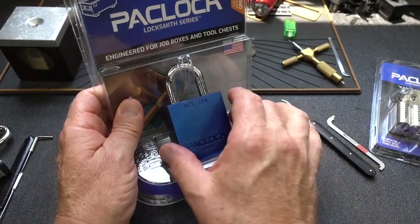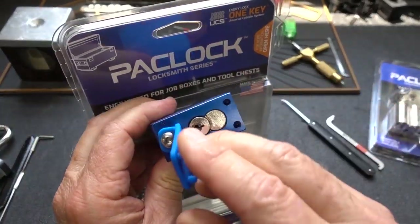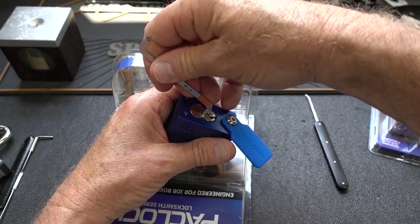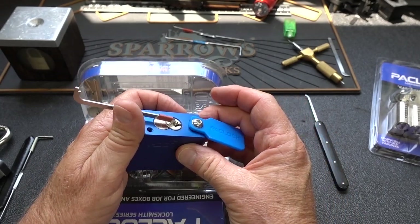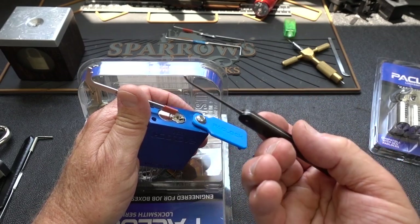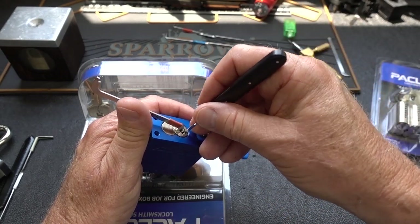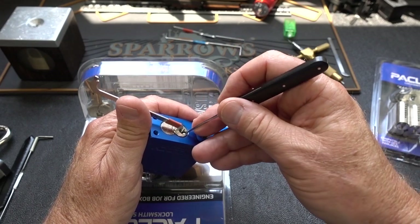Let's see how long it takes to get into this guy. He's got two additional pins, he's got security pins, and it's probably a little bit better tolerance on the lock. I'm going to use the top of the keyway on this one — fits in there very nicely. And since I got a premium lock, I'm going to use a premium pick: this is my Rat Yoke medium hook. He's coming back from Taiwan very soon, guys — if you're interested in getting one of these, he'll be home soon.